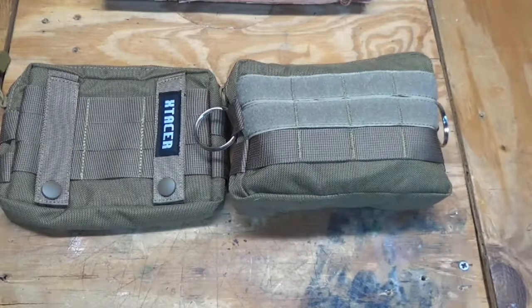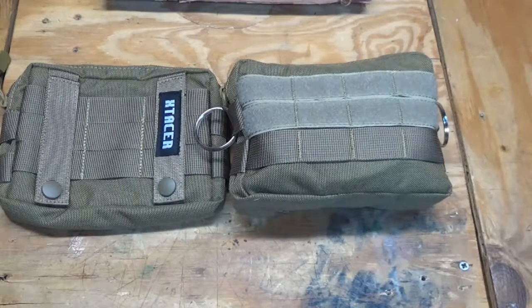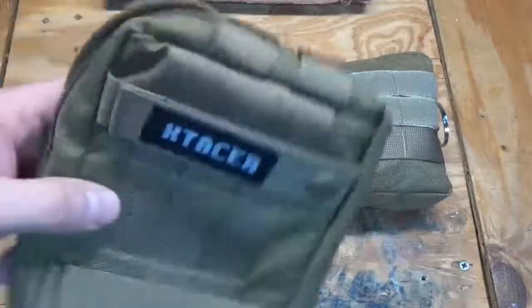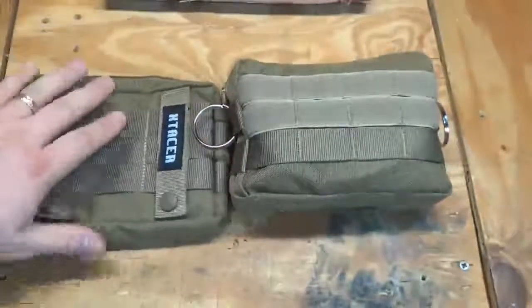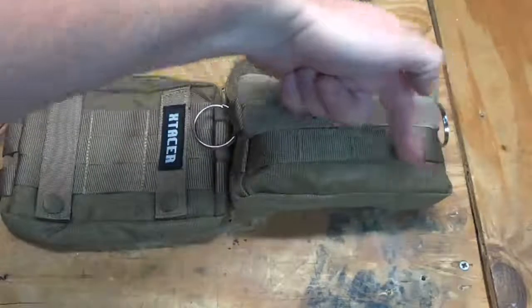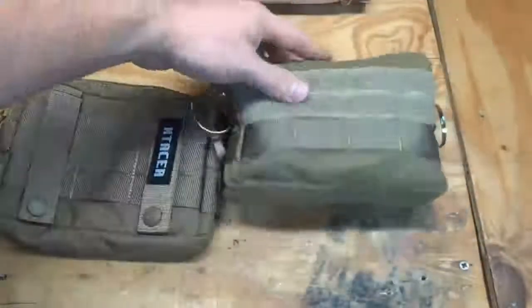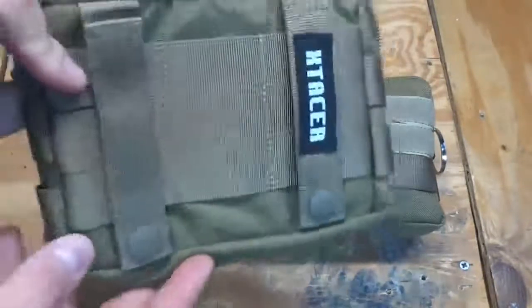I like modularity, so I was looking on Amazon for different pouches. I wanted something that wasn't too big — something I could put on my belt if I wanted to, but also attach to my pack. I came across these pouches by a company called X-Taser or X-Tacker — kind of a knockoff company — but they came in a two-pack for about fifteen bucks. They measure about seven and a half inches long, six and a half inches tall, and two and a half inches wide, which was about what I was looking for.